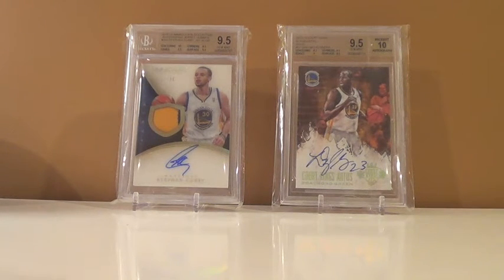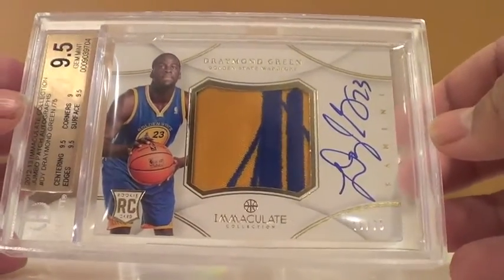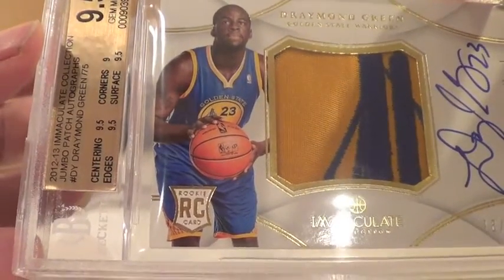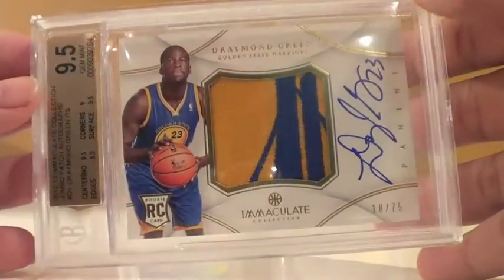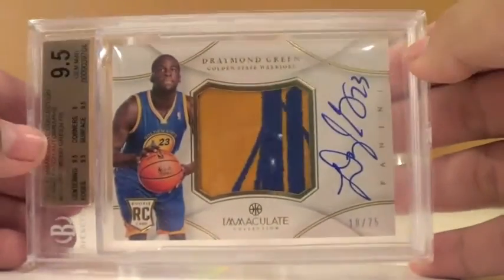Now this is getting into the good stuff. Draymond Green rookie Immaculate RPA auto got a 9.5 with a 10 autograph. Super sick — it's a really clean card. Subgrades: centering 9.5, edges 9, corners 9.5, surface 9.5. Luckily it didn't get a 9 anywhere else. I'm so pumped with this considering how thick this card is — it looks great in the slab.